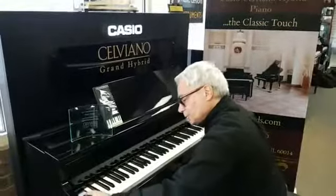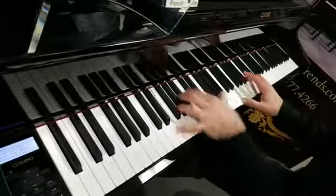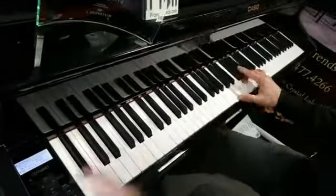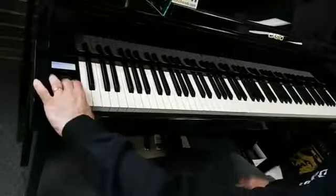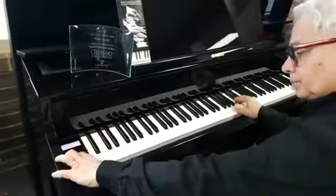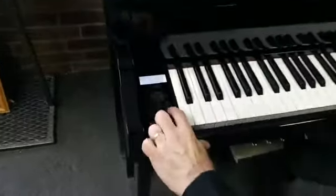Light touch makes it easier to get to those loud notes for weaker fingers that are still developing. I also have a library of instruments besides the three great pianos — electric pianos, a wonderful honky tonk piano, harpsichord, a wonderful vibraphone, gorgeous strings — about three dozen instruments in all. And the beauty part is that I can layer any two instruments.